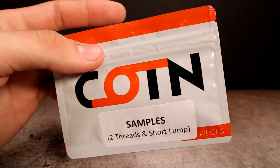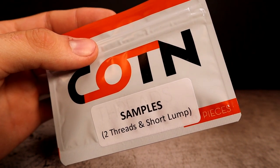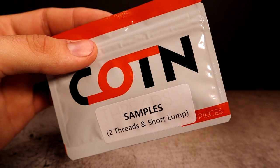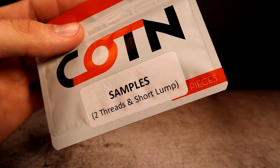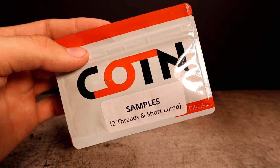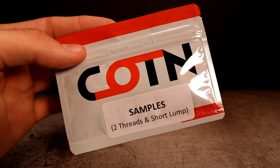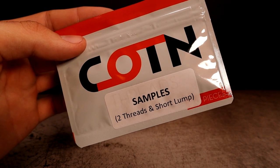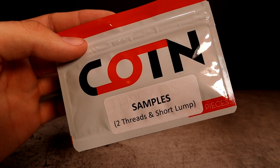You can never have enough cotton - we got some Cotton Threads samples here, two threads in a short lump. Cotton Threads pretty much come in every enthusiast plan vape box I've gotten. You're always re-wicking and trying different flavors, so the more cotton the better. Cotton Threads makes it very easy with that shoelace-style end - it just goes right in.